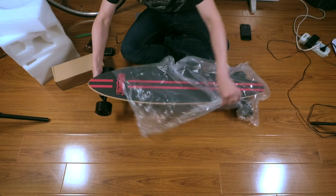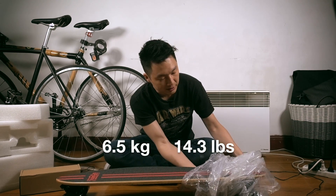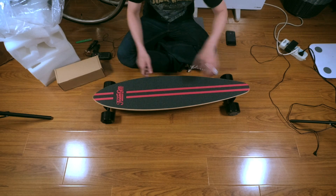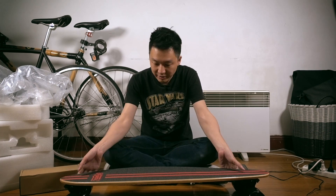I thought it would be lighter, but it's not heavy either. It's just not as light as I thought. It is quite good looking. I thought it would be larger but it's small — well, not that small.